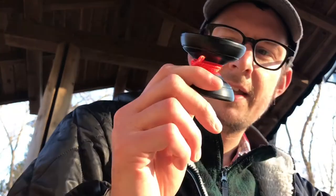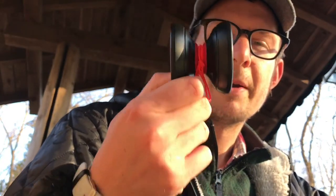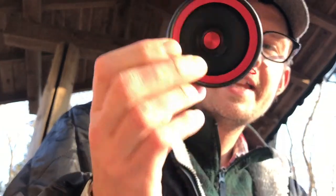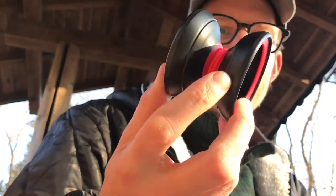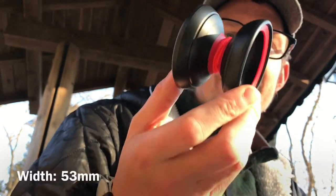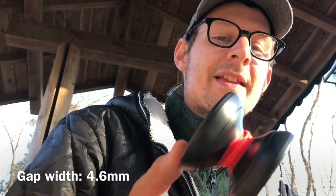This is the Yo-Yo Empire Big Bang, and the reason it's called the Big Bang is you can probably see this thing is huge. It has a diameter of 65 millimeters, a width of 53 millimeters, and a gap width of 4.6 millimeters, which is pretty big. As far as I could tell, this was bigger than the Gargantua — which I also own — and the Yeti 2.0, both of which are known as oversized throws.